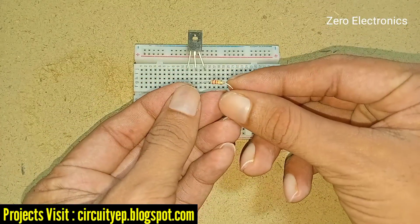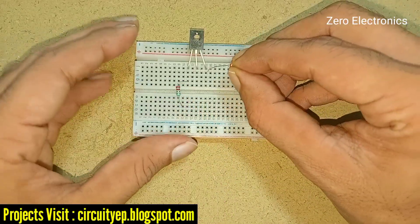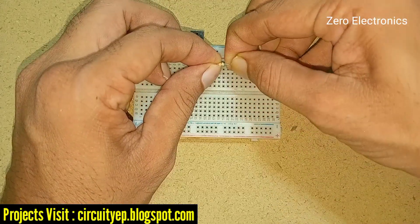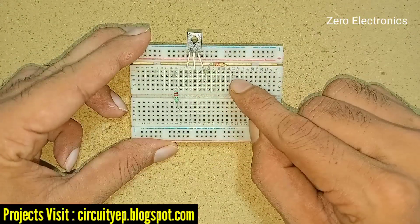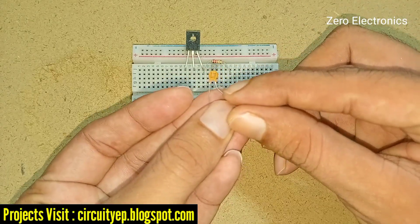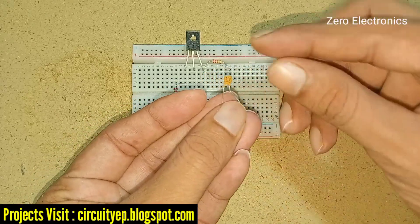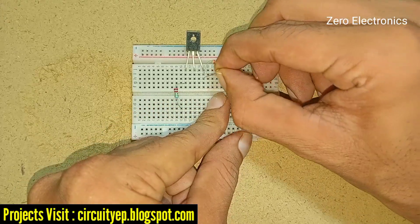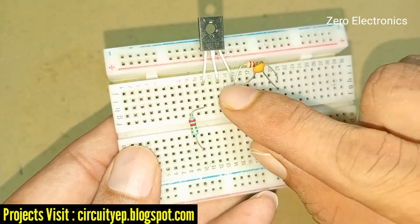Now we need a 12 kilo ohm resistor. We should place this resistor on the third pin of this transistor. We also need a ceramic capacitor — the value is 100 pF. We have to place this capacitor across this resistor.